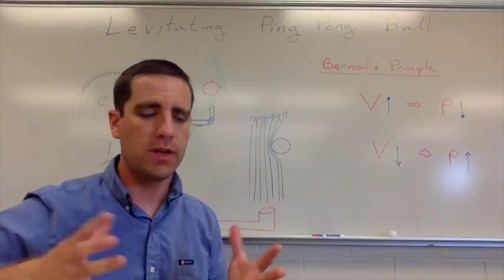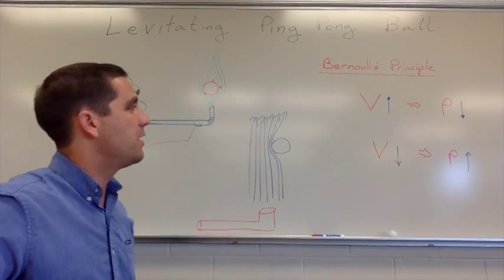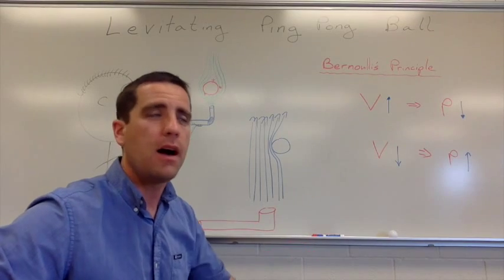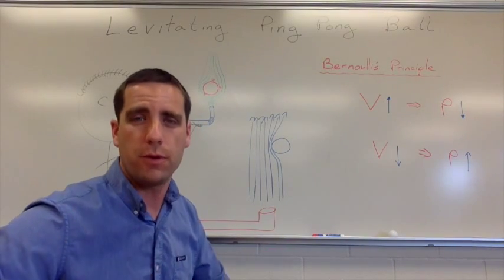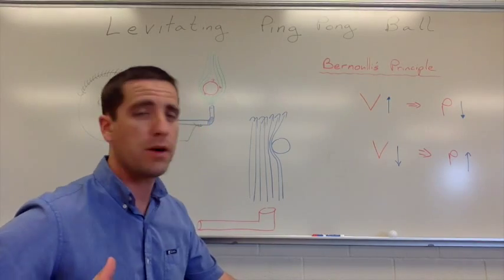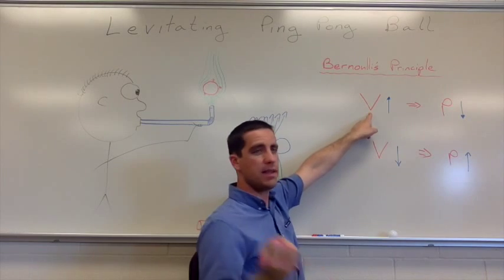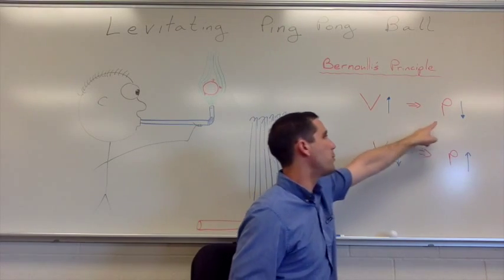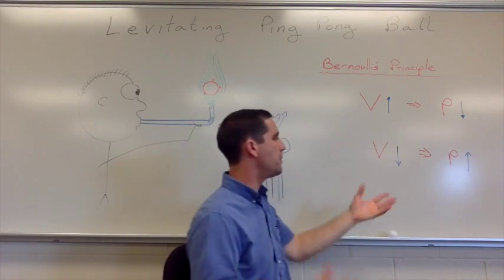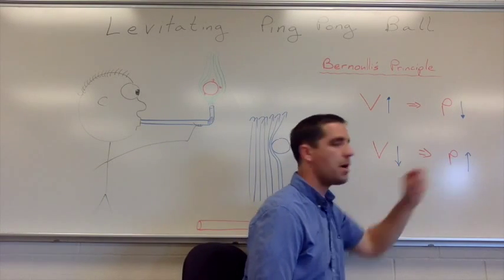Now for the science behind this. This really deals with Bernoulli's Principle. Bernoulli's Principle says something like the velocity of a fluid and the pressure in that fluid are inversely related to each other. An easier way of saying that is: if the velocity of a fluid — in this case air — goes up, the pressure goes down. And the opposite is true: if the velocity of the fluid goes down, then the pressure goes up.